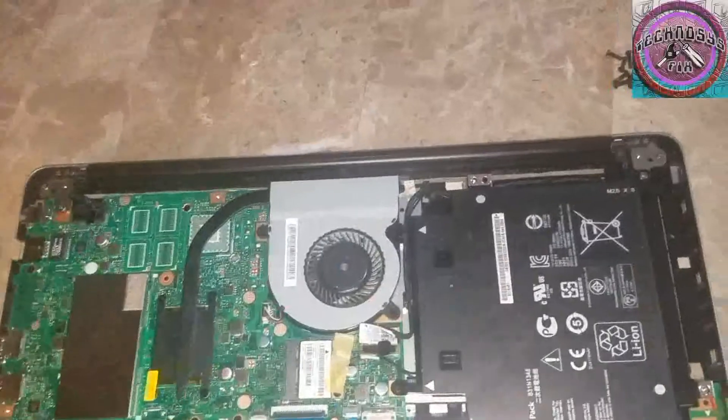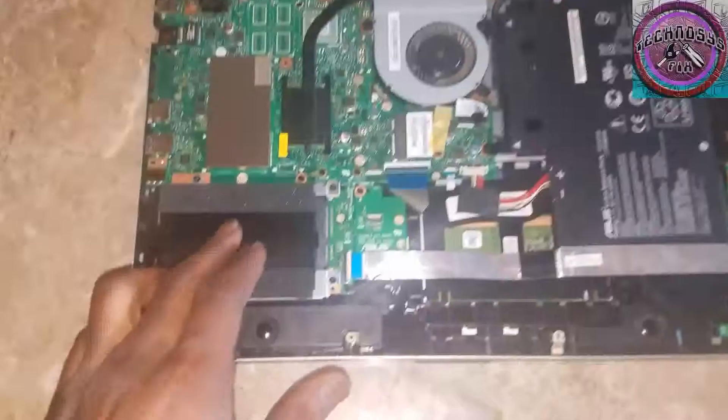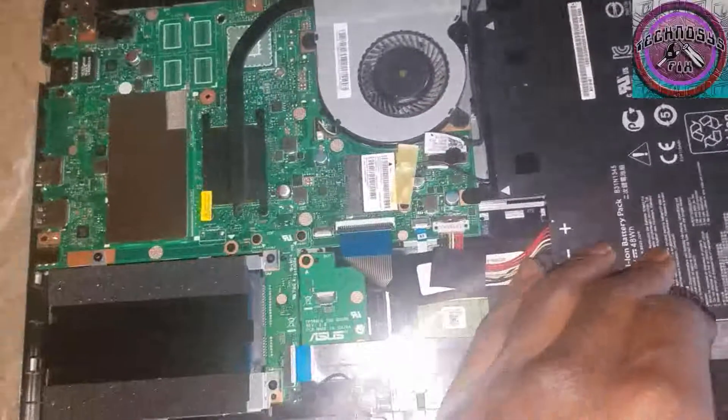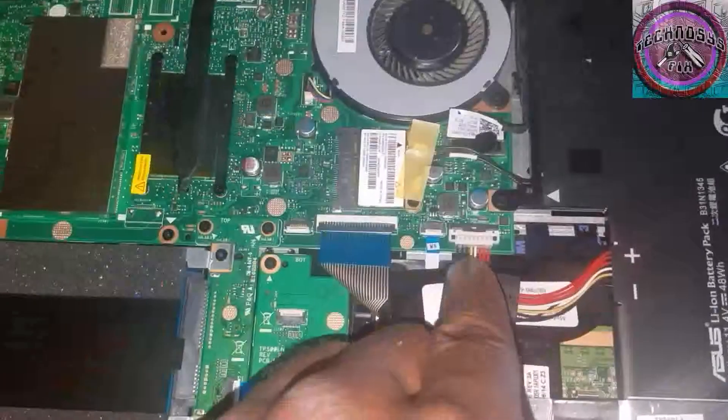Pry it in the grooves and the gaps and pry it up, all the way around, pry it in the middle. This is the battery — apparently the battery is inside — so I'm going to disconnect the battery so I won't accidentally power on the system while I'm working on it, because that wouldn't be good. This is the battery connector right here.